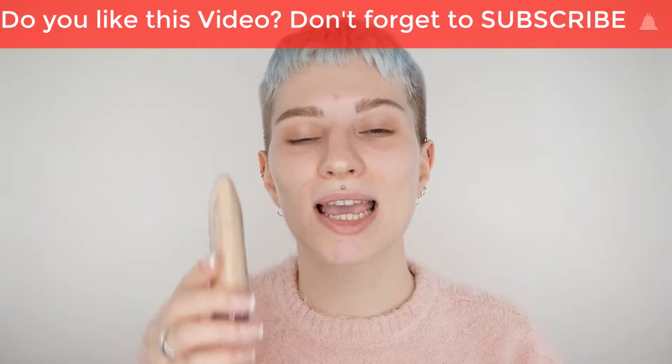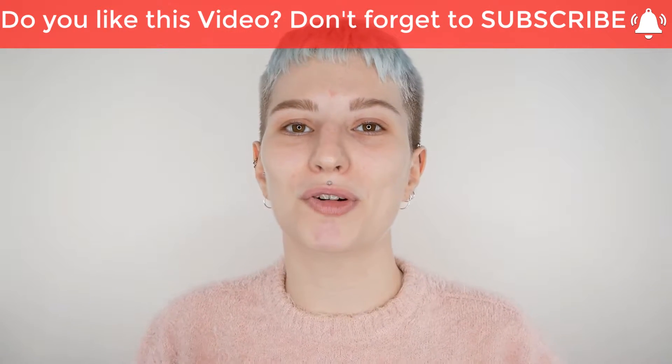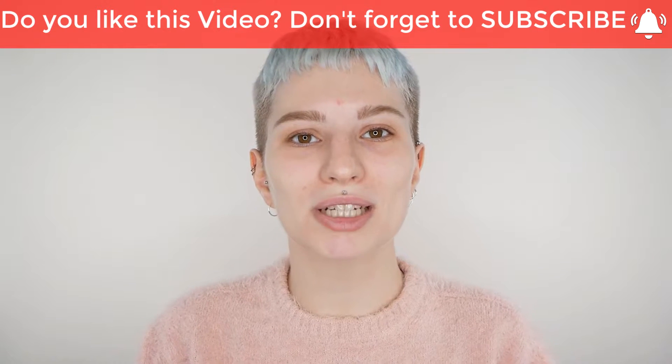Hi, in this video I'm going to review and show you how you can apply the Cruеlan HD micro foundation, the mattifying liquid. My name is Minisa van Dijk, and I'm a professional and passionate makeup artist.